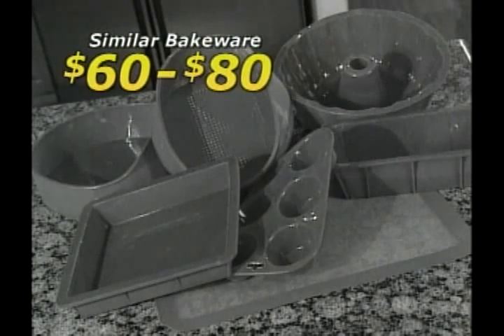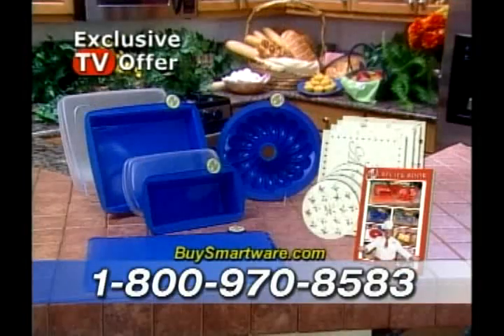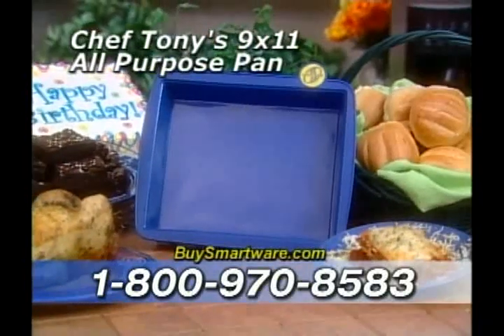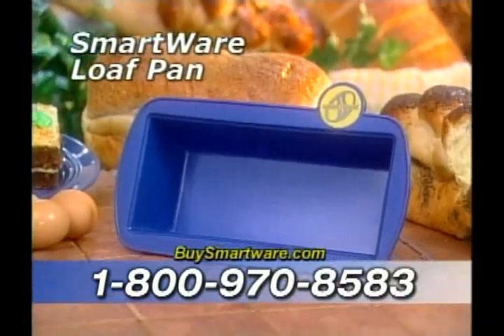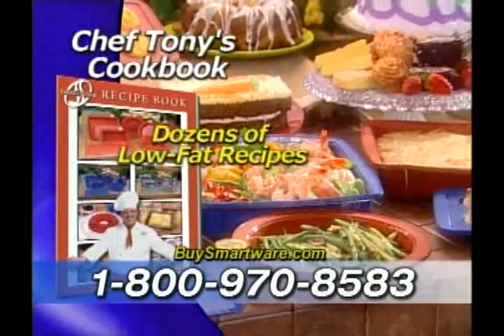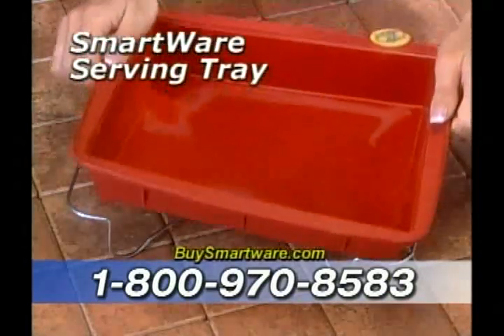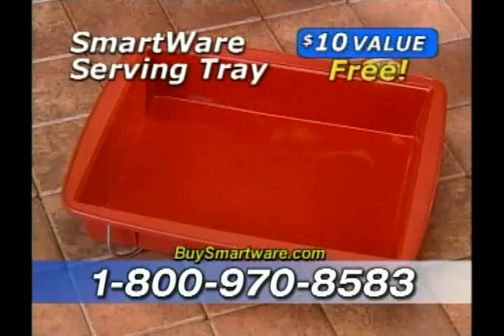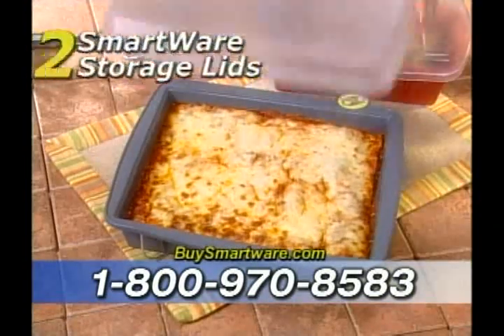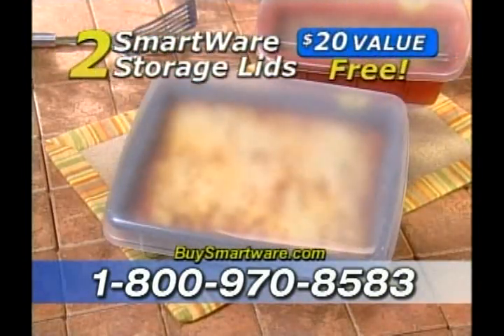Similar products have sold for up to $60 to $80. But today on this exclusive TV offer, you're going to get everything all for just $39.95. That's less than the price of one pan. You get the 9x11 all-purpose pan, the loaf pan, the SmartWare mat, and Chef Tony's sensational cookbook filled with dozens of SmartWare specialties. But that's not all. While supplies last, you'll also receive our SmartWare serving tray, a $10 value free. As a special bonus, you'll get two storage lids. That's a $20 value free.